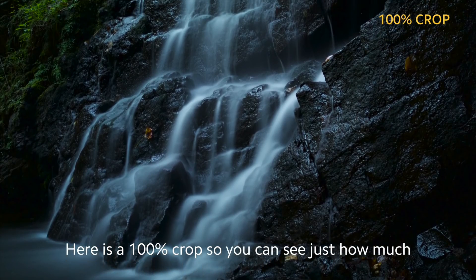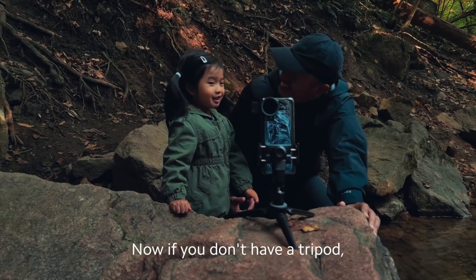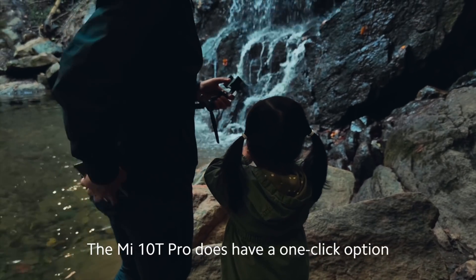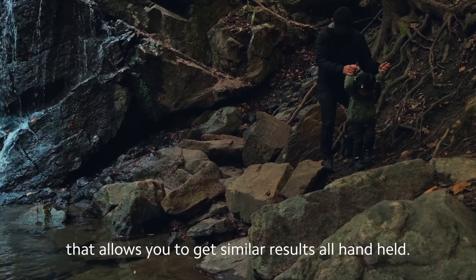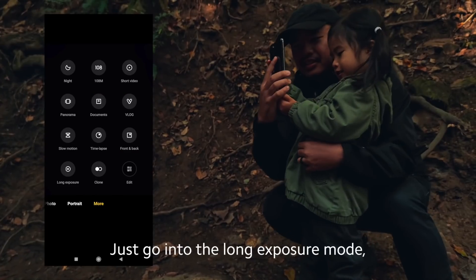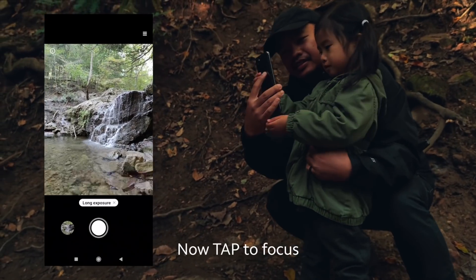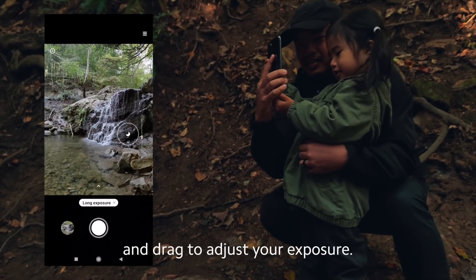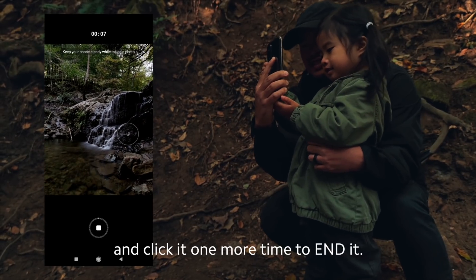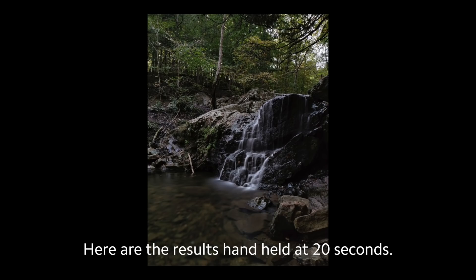And here is a 100% crop so you can see just how much detail we can capture in Pro Mode. Now if you don't have a tripod, or if you have a toddler that just loves to hold the camera, the Mi 10T Pro does have a one-click option that allows you to get similar results all handheld. Just go into the long exposure mode and scroll over to the oil painting icon. Now tap to focus and drag to adjust your exposure. Click the shutter to start the exposure and click it one more time to end it. Here are the results handheld at 20 seconds.